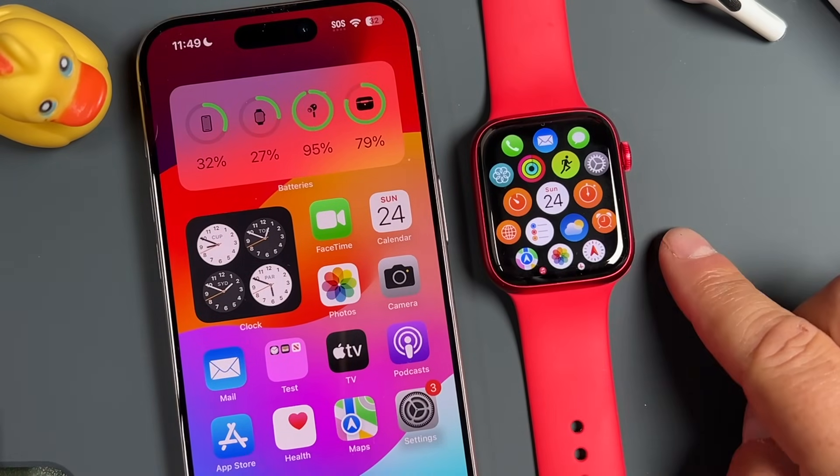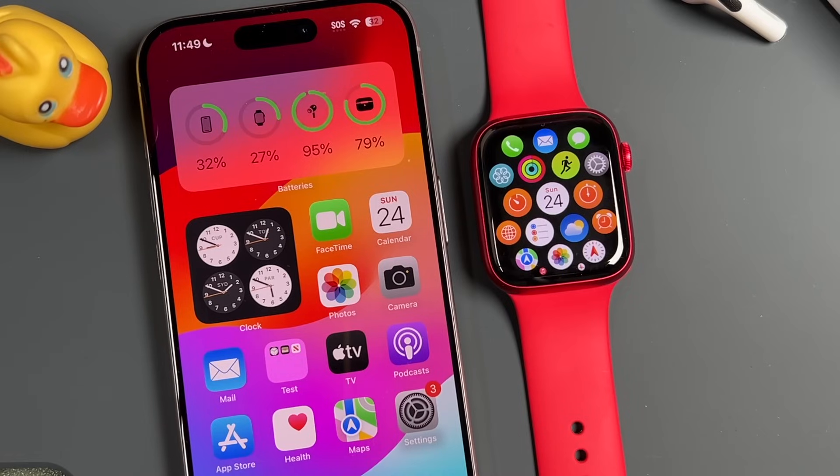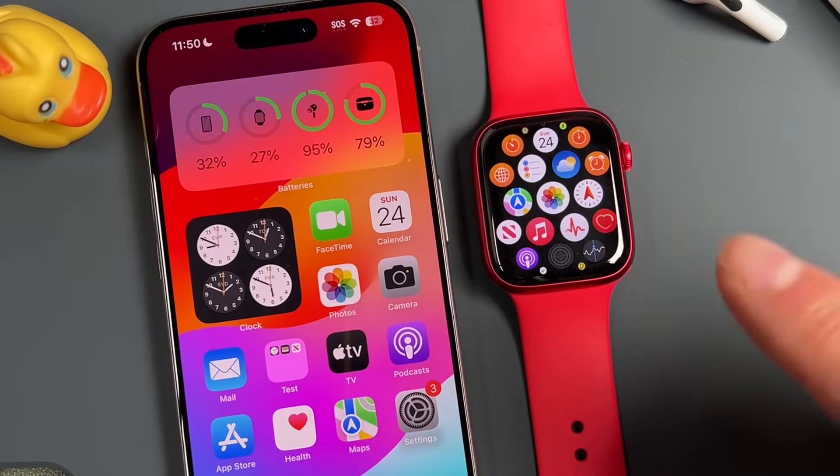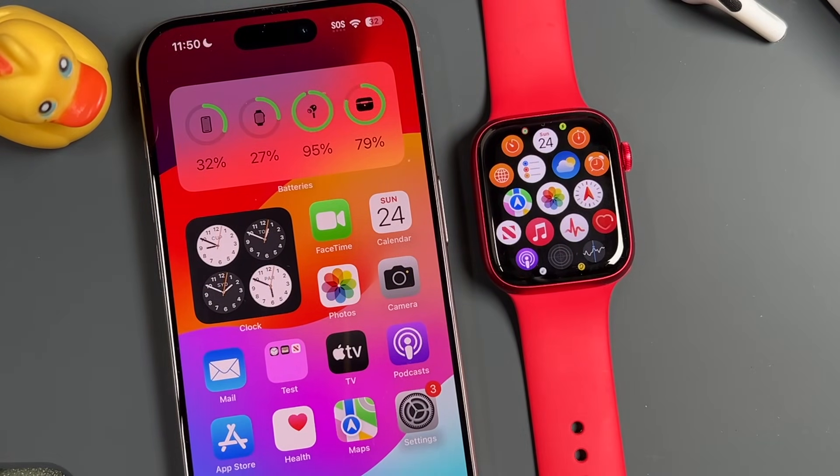Those are the three health sensors you have with the Apple Watch. Take your results with a grain of salt and check with your doctor — you can bring these results to your doctor. Some of these can actually help save your life, like the atrial fibrillation detection has done for many people, but this is not a replacement for doctor visits. If you see any notifications related to things like atrial fibrillation, contact your doctor.